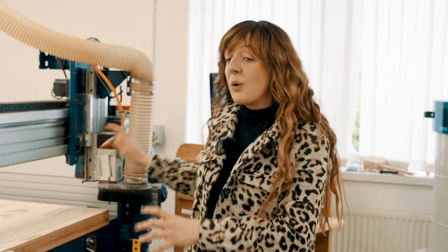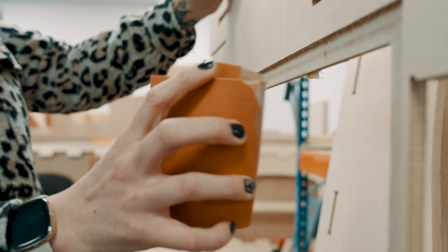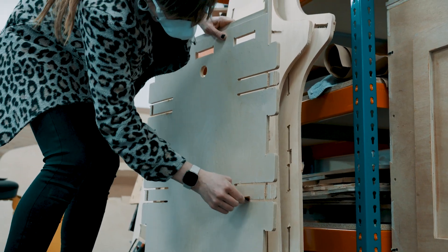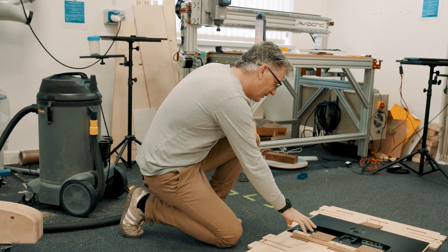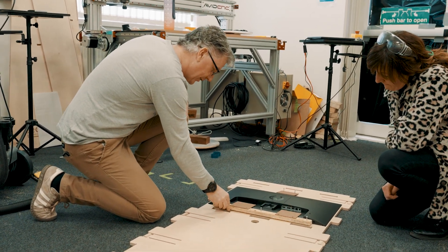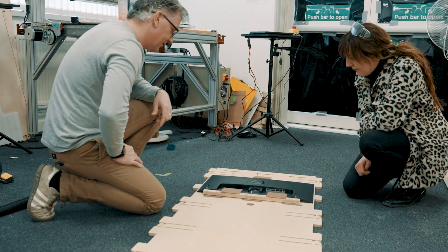Everything is now cut on the machine. Next stages are to take the sheet off and sand up all of the panels to make sure they're all nice and tidy, then we'll start thinking about assembling all of the parts and making sure everything goes together. We've got a little piece of chipboard with some MDF on it that'll just pinch the monitor into place — we just need some shorter screws but that'll do the trick.